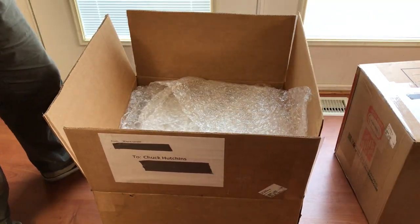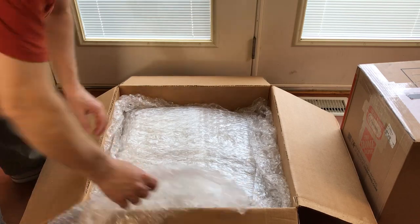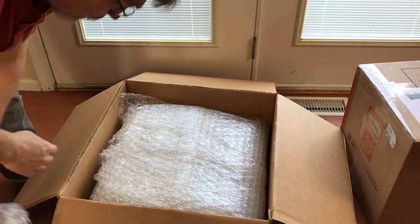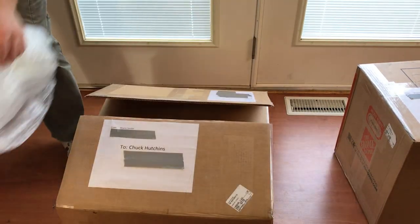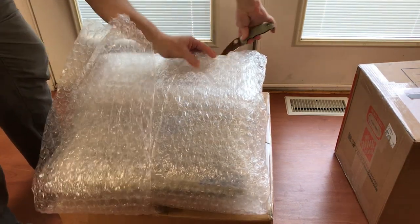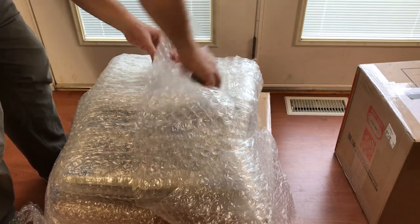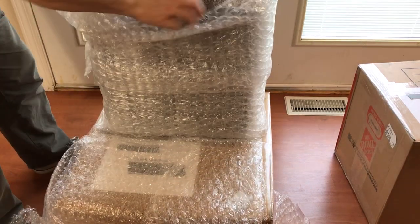There's a letter in here from Wayne. Bubble wrap, lots of bubble wrap, all around the sides. Looks like it's wrapped up in all directions around the PET here.